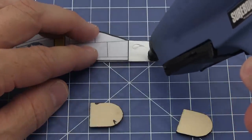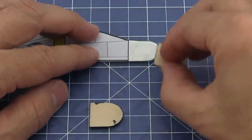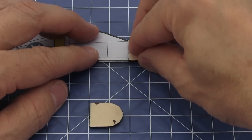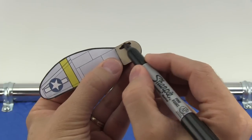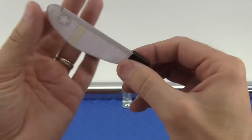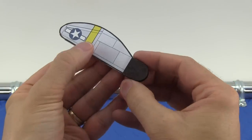Apply a thin bead of hot glue on the wing in this area and attach the first weight. After the glue cools, turn the wing over and attach the second weight. Now we can finish coloring each counterweight. Double check to make sure the wing is straight and you're finished. I'll show you how to fly it in just a minute.